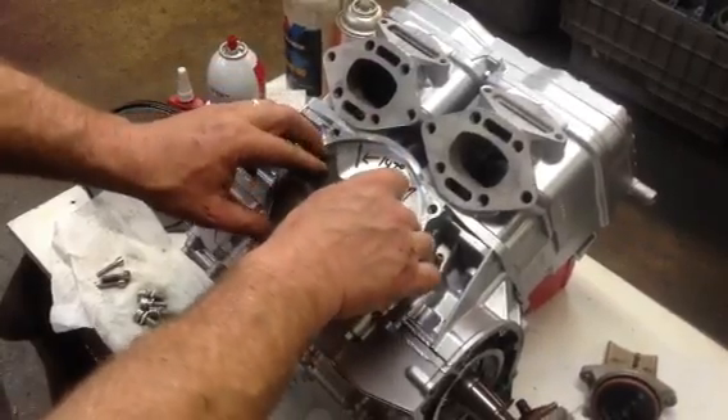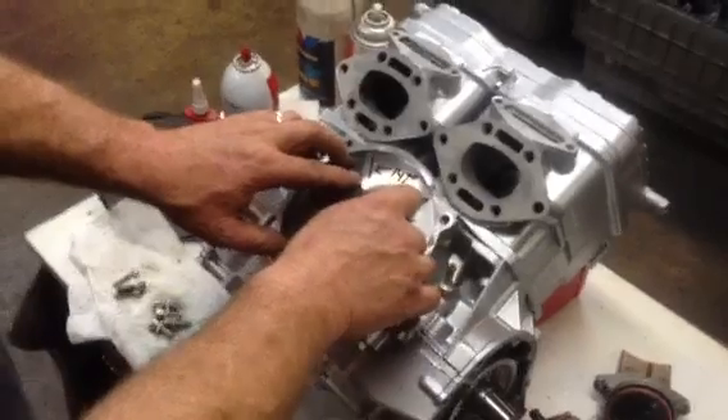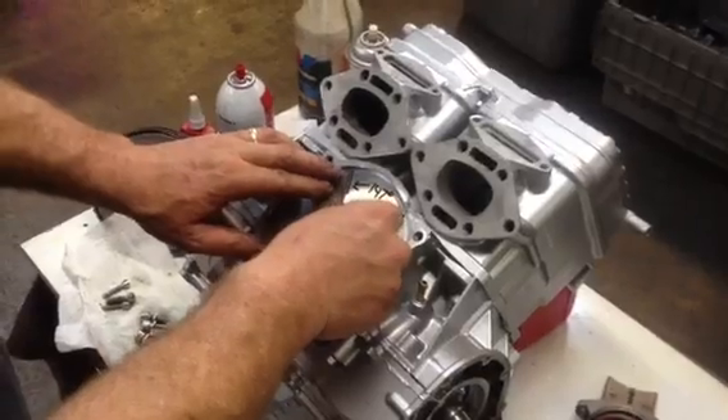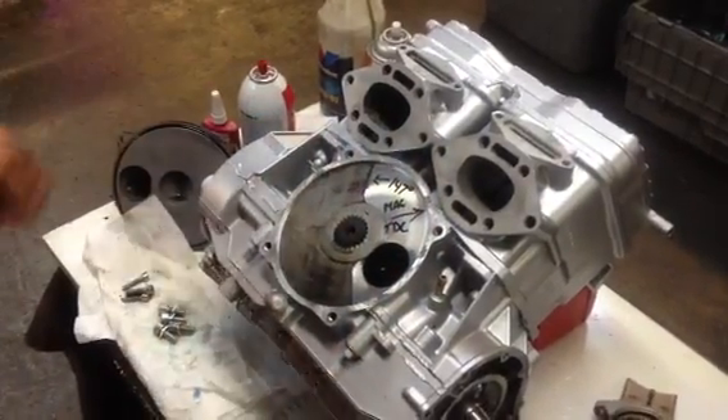If we had it the opposite way, the closest teeth would always be too far away - the next tooth is way past it. That's how you can find out which way is which. Anyways, we put that on.